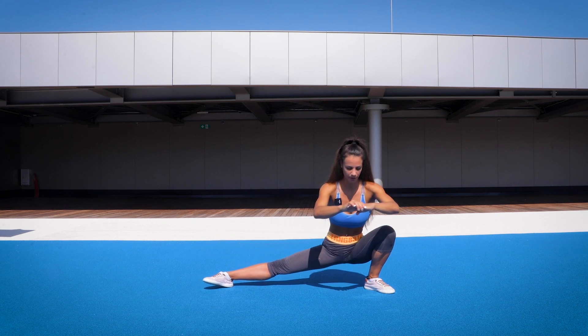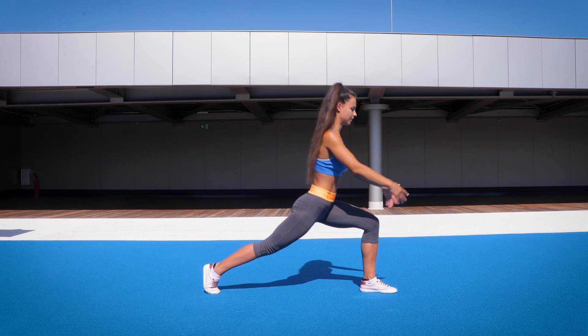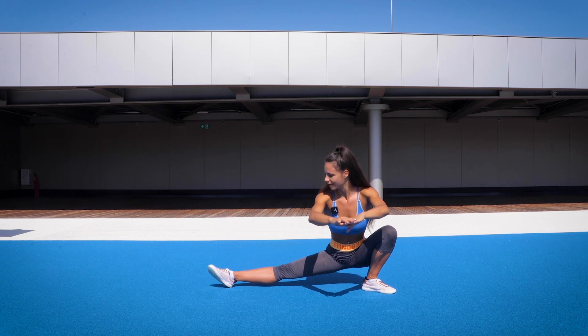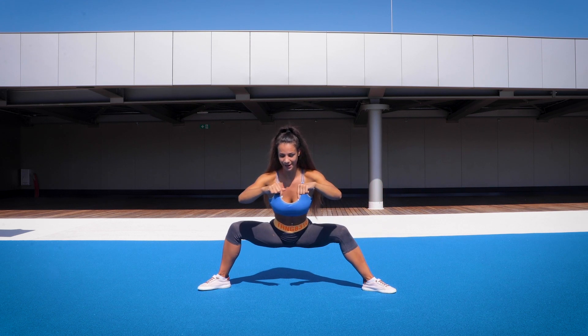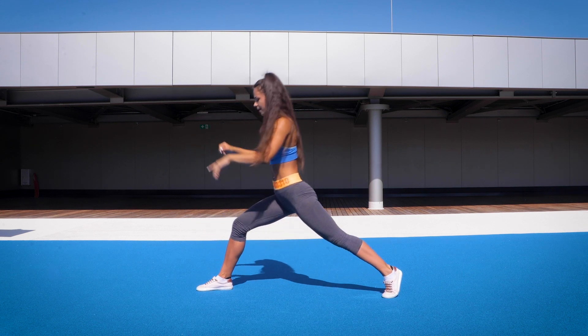Slowly here. Turn forward. And up. And again, slowly down. Turn to the side. And other side, staying low. And forward. And up.